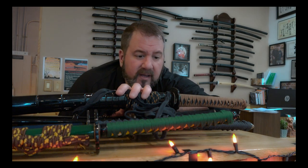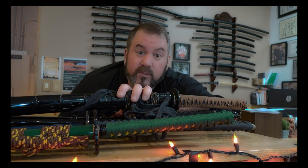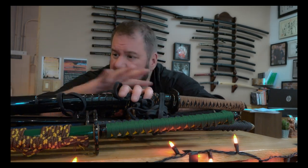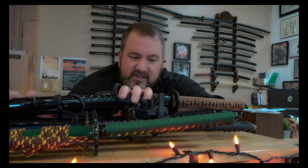As with everything in martial arts, if you look deeply, if you practice enough, you're going to see opportunities to use these tools a dozen different ways. And that's what I love about Budo, as there's so much to learn about every little part of these beautiful weapons. We never, ever stop learning.